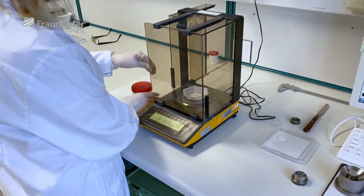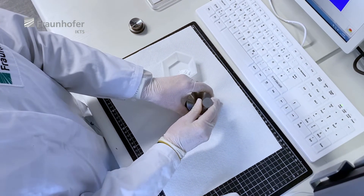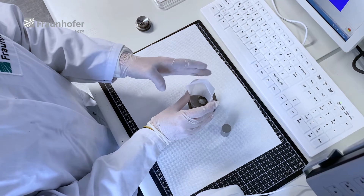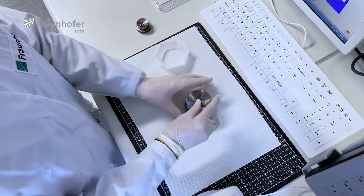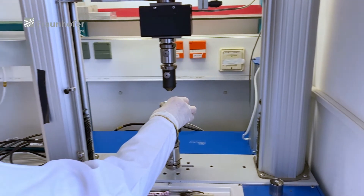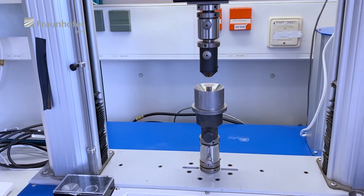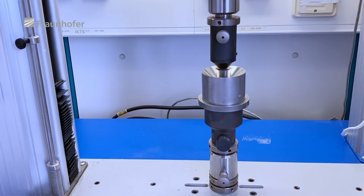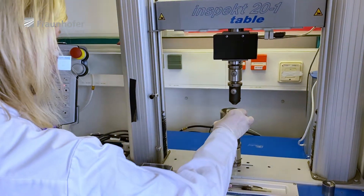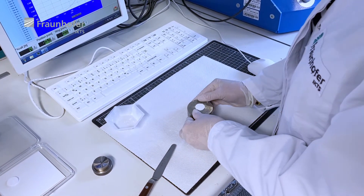The glass powder is weighed in the right proportion for preparing the sample. After weighing, the glass powder is transferred into a mould made of hard steel. We use an instrumented press for the pressing process, where we can record the force and the distance of the stamp. This is necessary to get an idea of the densification behavior of the powder. After the pressing process, we remove the powder compact from the mould and the sample is ready to be sintered.